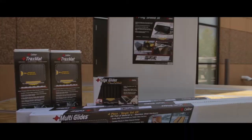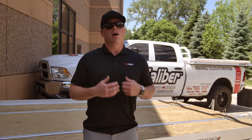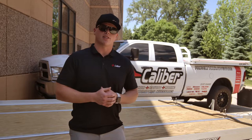When it comes to loading, unloading, and transporting your PowerSports vehicle, sometimes the smallest challenges can affect your overall experience for the day. At Caliber, our mission is to provide safe and effective loading solutions to keep your experience at a high level. So with that being said, let's get started.